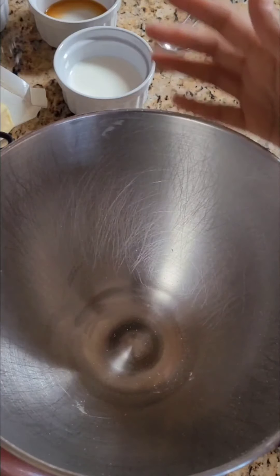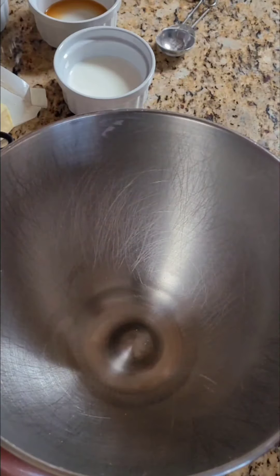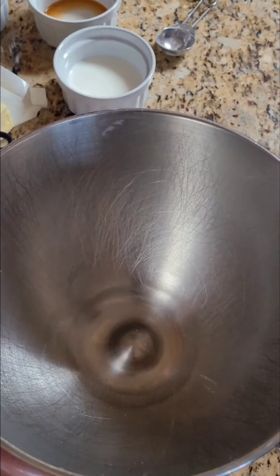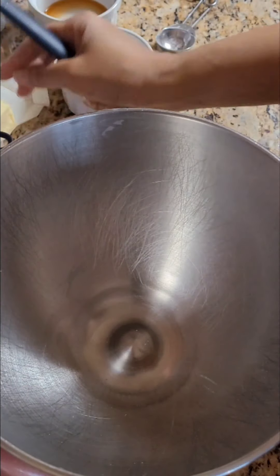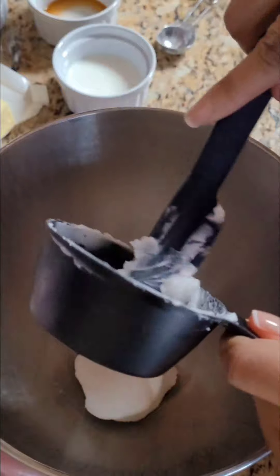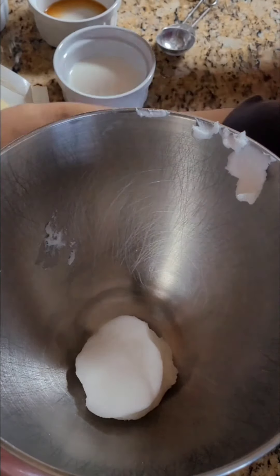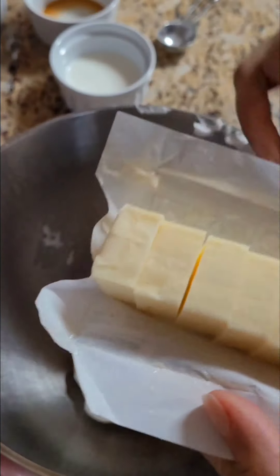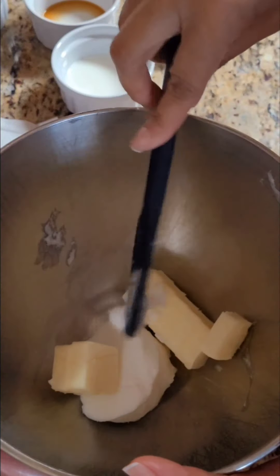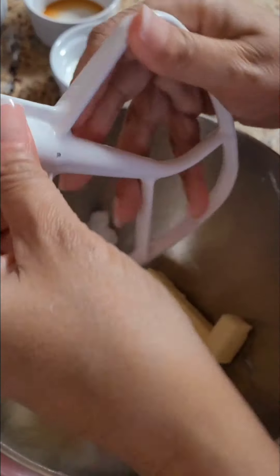Now we're about to make the buttercream icing for the cupcakes. I wanted to show you an up-close video. The first part to making the buttercream: you're going to need a half a cup of shortening, and you're also going to need a half a cup of unsalted butter, which is one stick. We basically want to mix this together to look almost like mayonnaise.